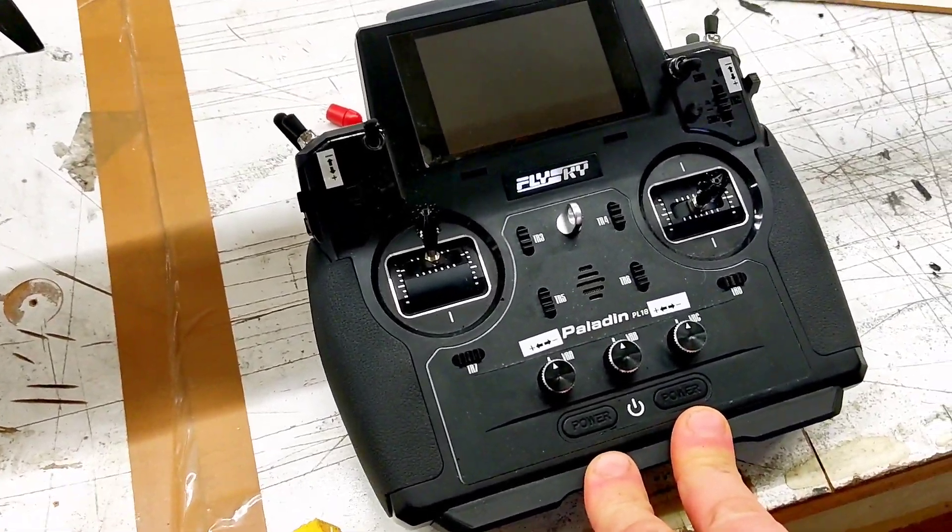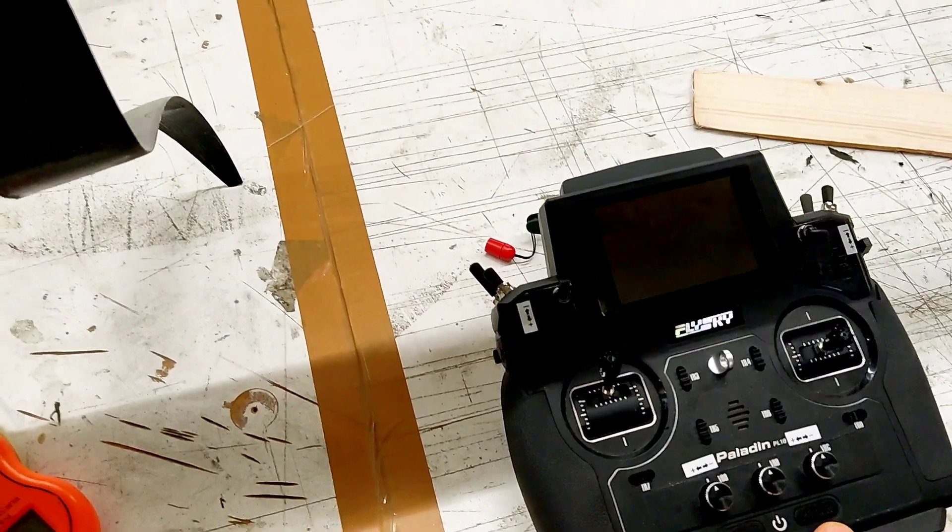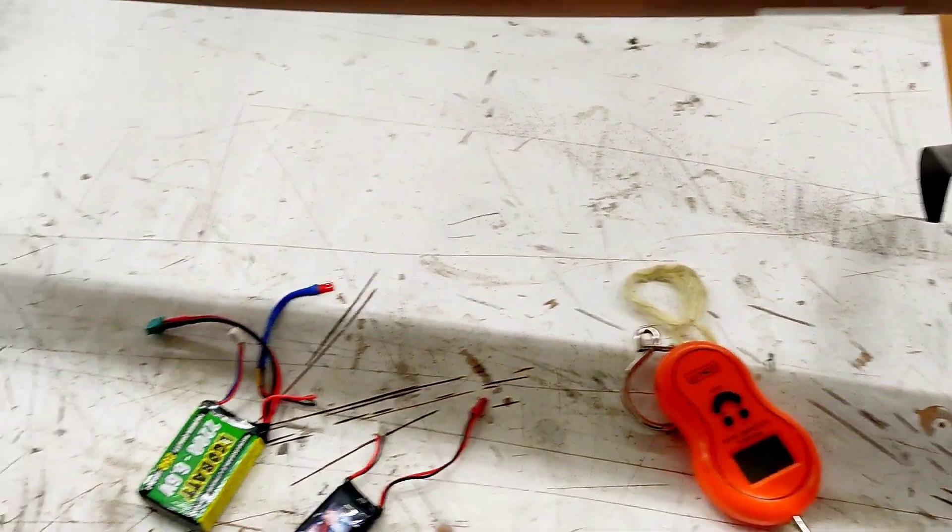As a radio I'm using the Flysky Paladin PL18. It's a fairly cheap radio but it works for me.